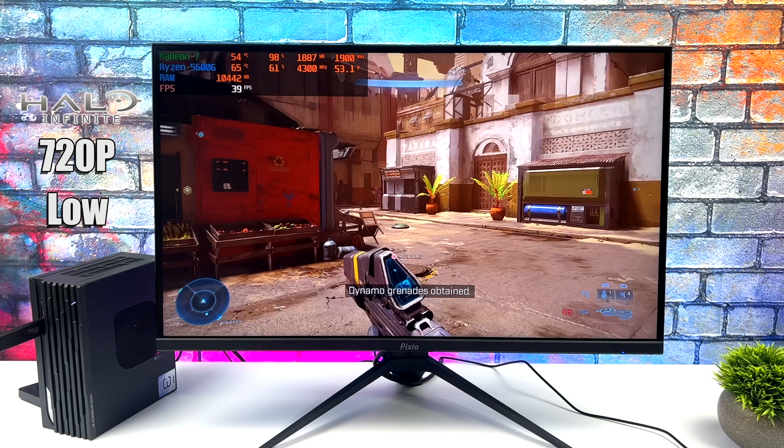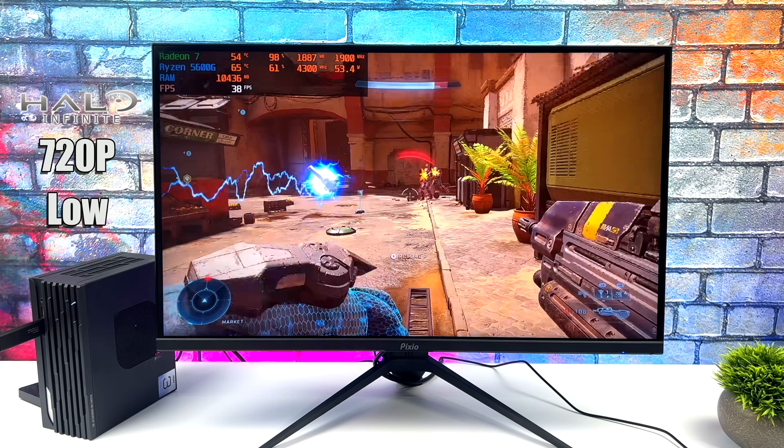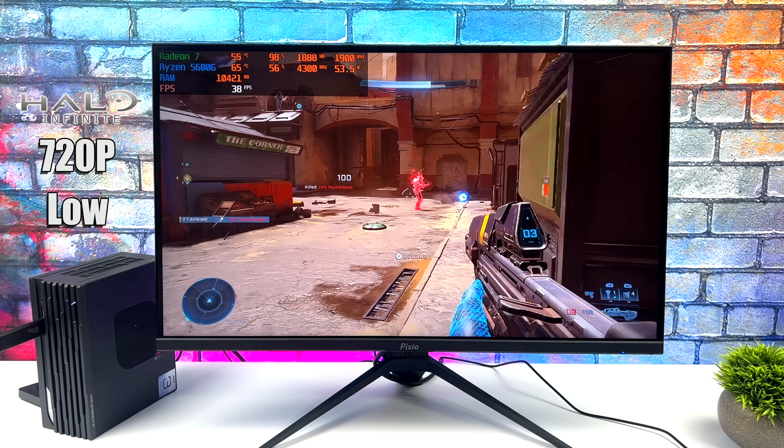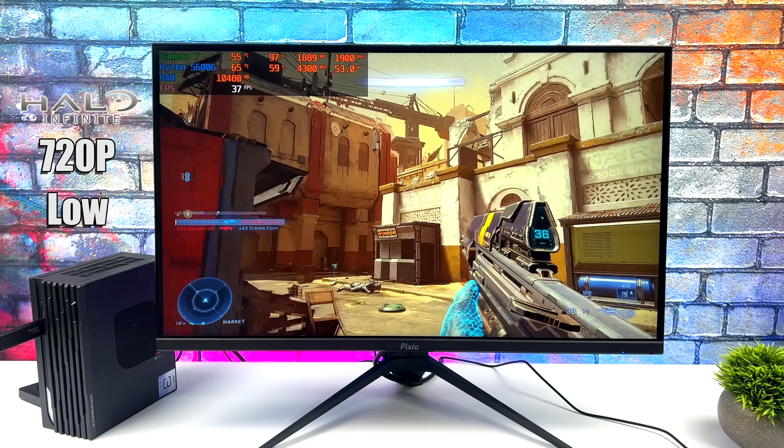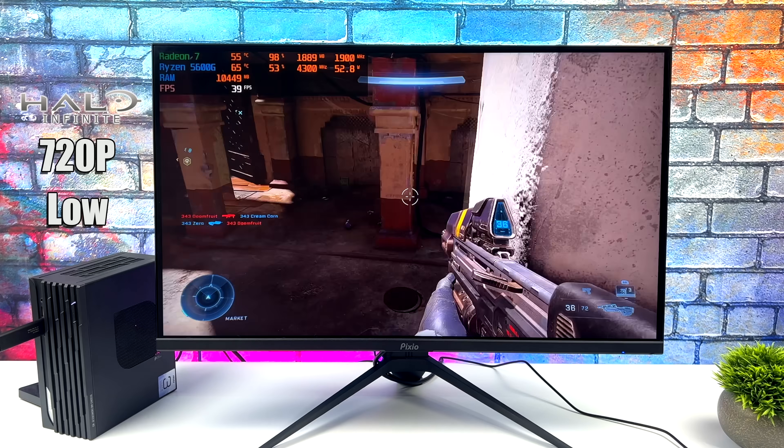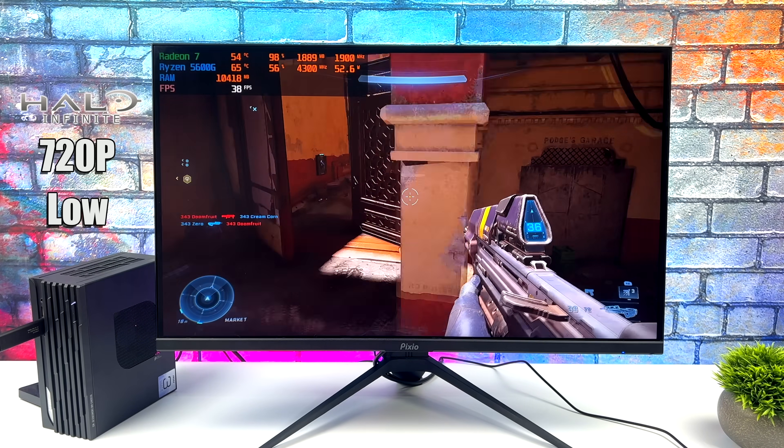Here's Halo Infinite, and this is one that really does a number on these APUs. I had to take the resolution scale down to 720p with a low preset, and we get an average of 37 FPS. Unfortunately with this game we just need a bit more GPU power.